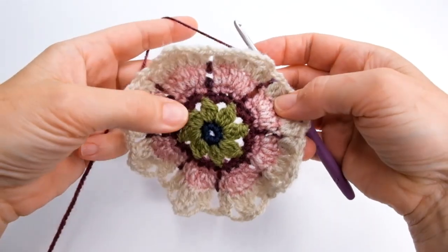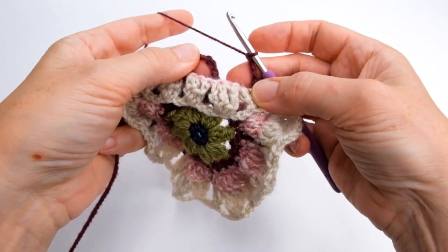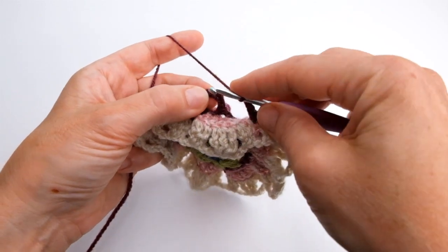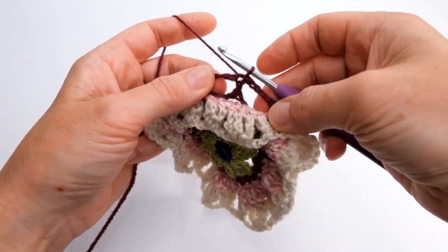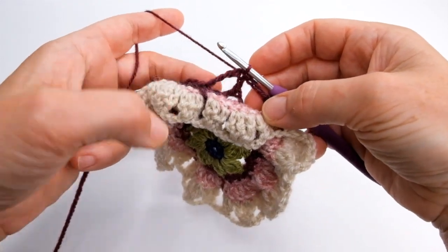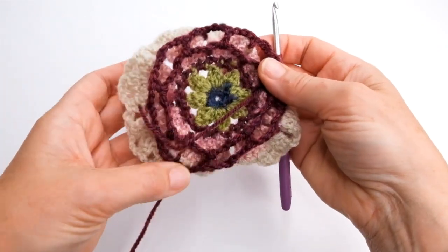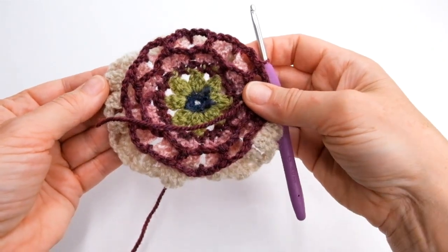Check that your back looks like mine — you've got the trebles behind the petals and the stitches in between the petals. I'm now going to show you round eight. We're staying in this same colour. I'm going to do a double crochet first, so to get to the height of the double crochet I do one chain and then one double crochet into that same chain at the base. Then I'm going to do three chain and find that two chain space between the two sets of petals.